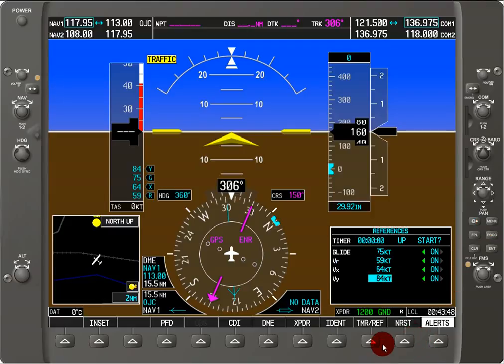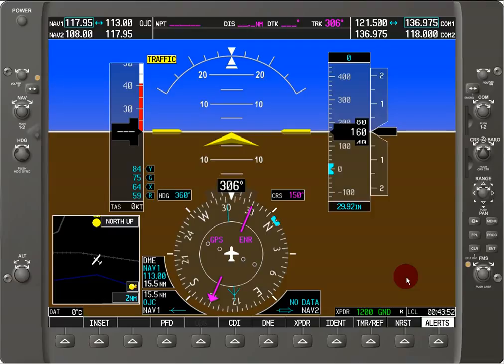I'm using the Garmin G1000 Trainer. You can purchase it from their website — I did — it's about 30 bucks and it's really great. It'll really help you out in terms of using it and not having to learn how to use it on the airplane, which is going to be much, much more expensive. I highly recommend you get it.